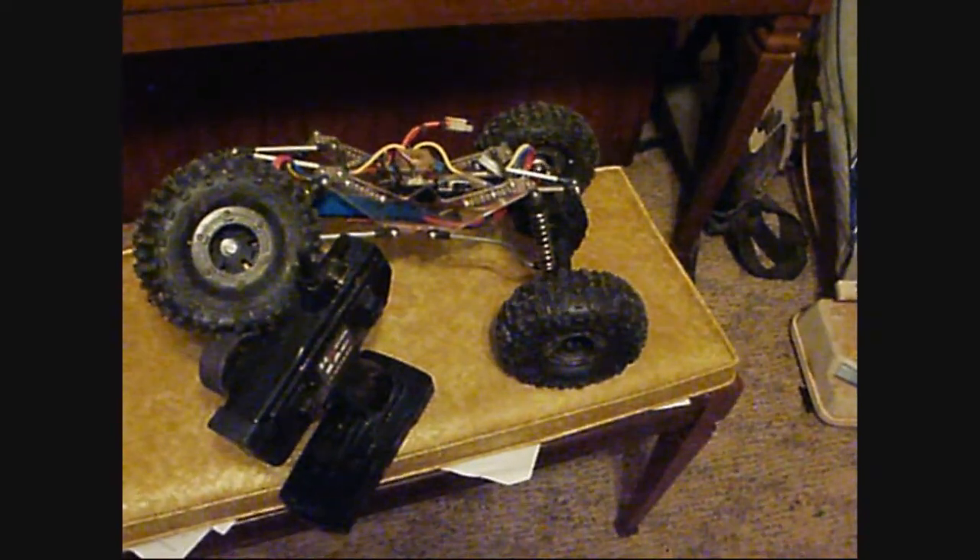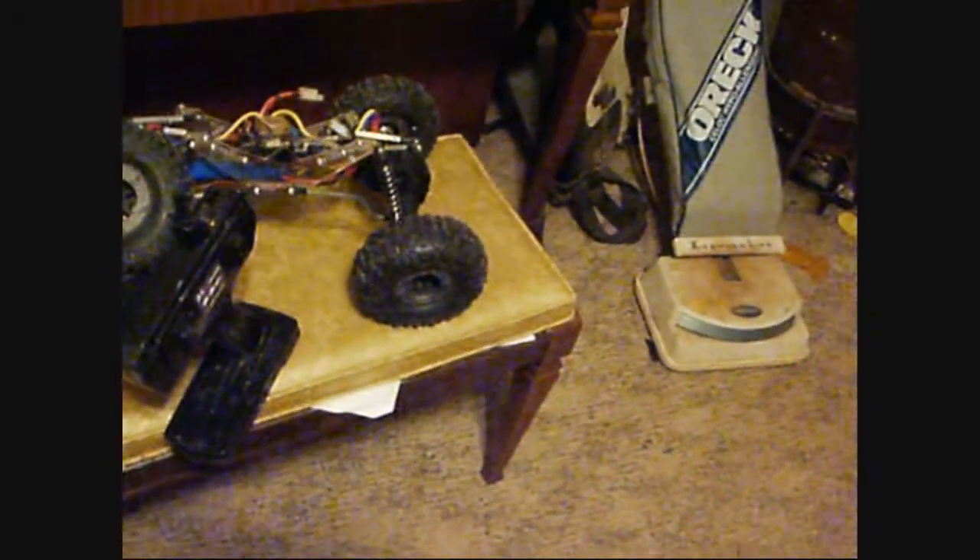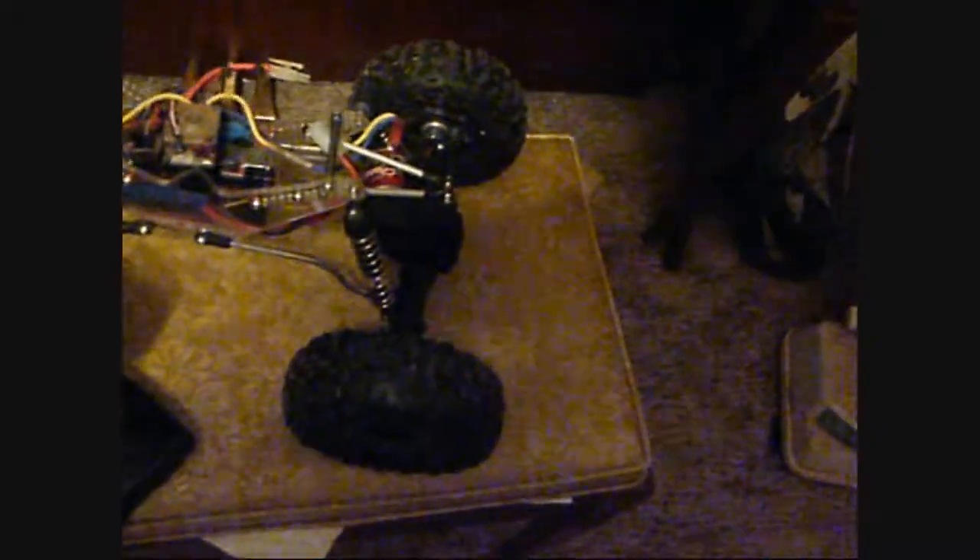Got the creeper trimmed down to 5 pounds, 5 ounces. Put the Wraith shocks back on it, running the Sparks springs on it.